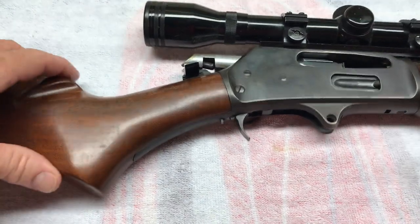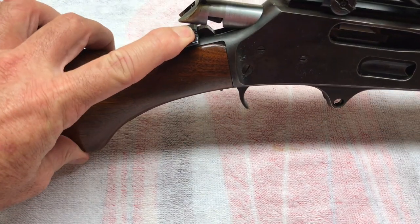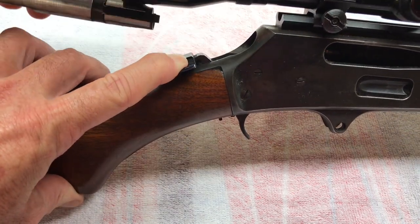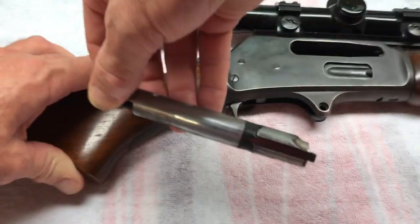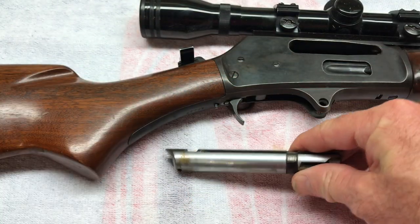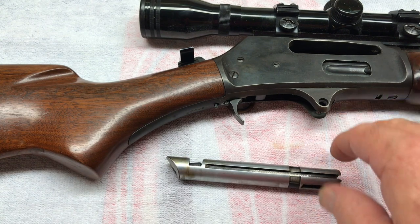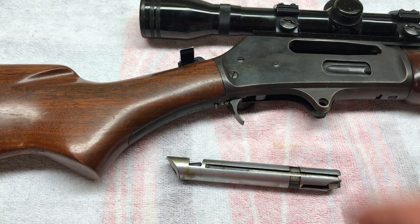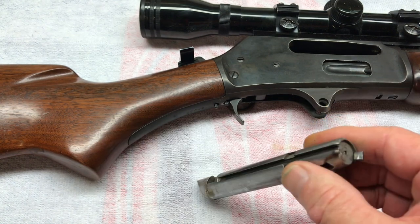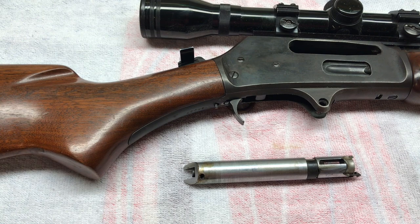We're going to take our breech bolt out. Just push your hammer all the way down and slide it right out. I'll do the breech bolt disassembly and reassembly on different videos so this one's not too long. So it'll be three videos: disassembly, reassembly, and then a disassembly and reassembly of the breech bolt.